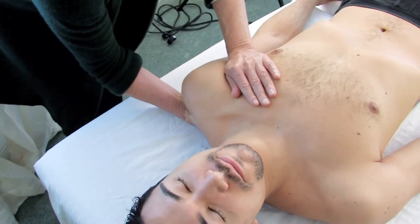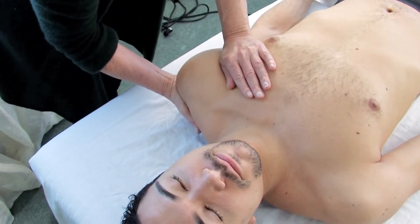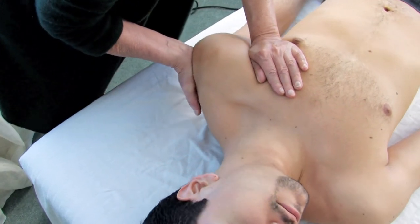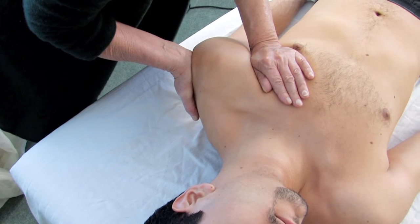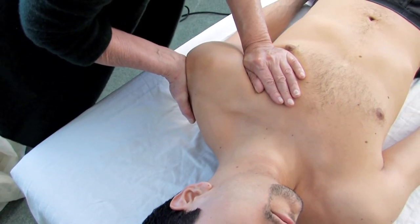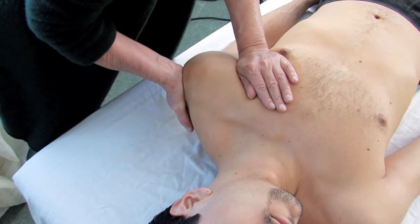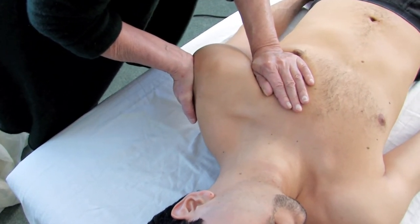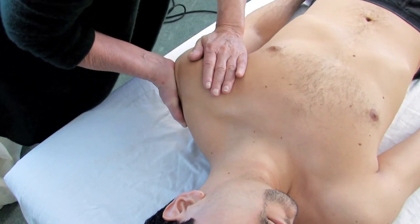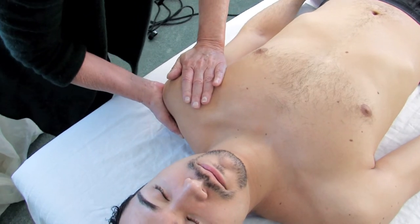So again, take a deep breath and breathe out. I'm taking the body into its pattern. Deep breath and exhale. A bit more into the pattern. Now we're going to bring it out. Take a deep breath and exhale between my hands.